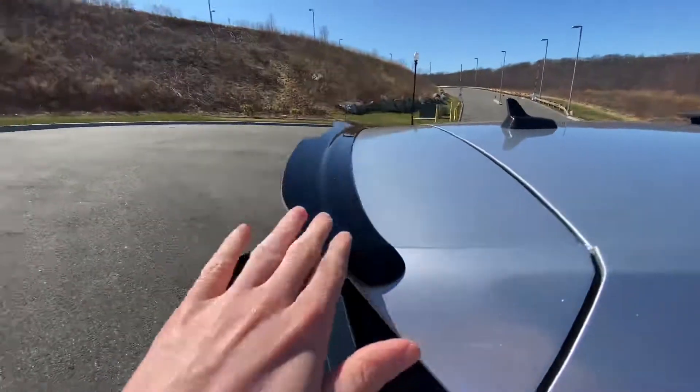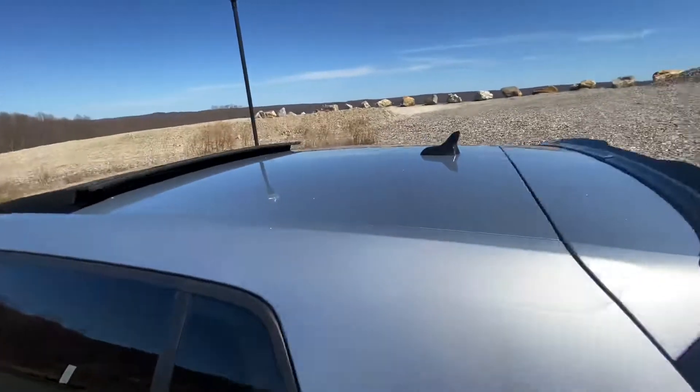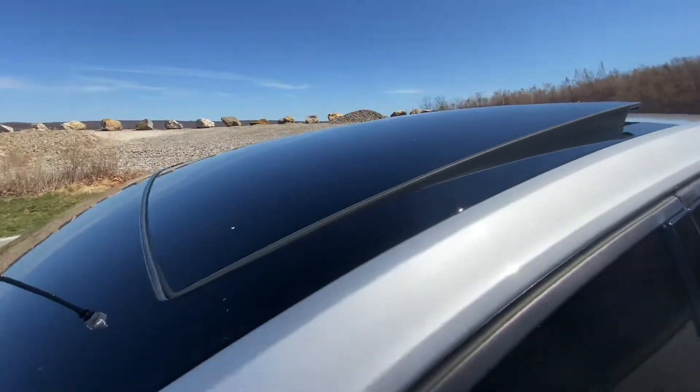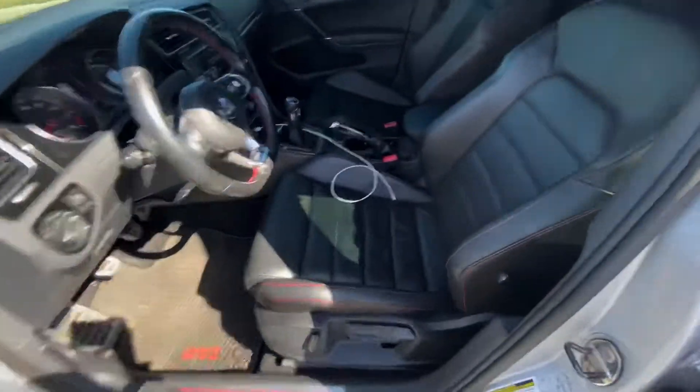My brother got me this piece — I don't really know the brand but I like it. I want to wrap the rest of the roof gloss black, because the ones with sunroofs come with like a half gloss black. I have the SE package.